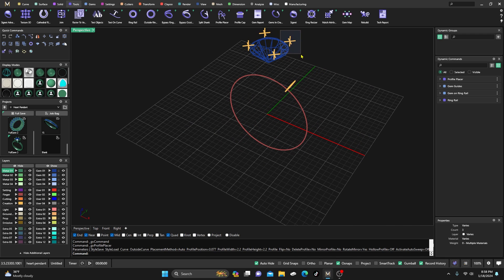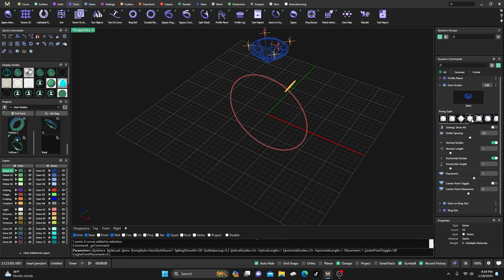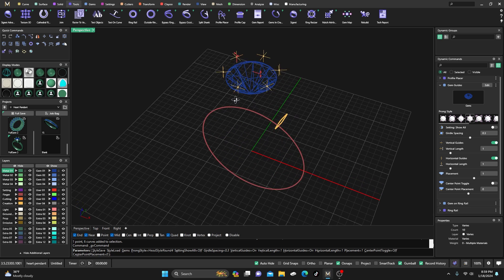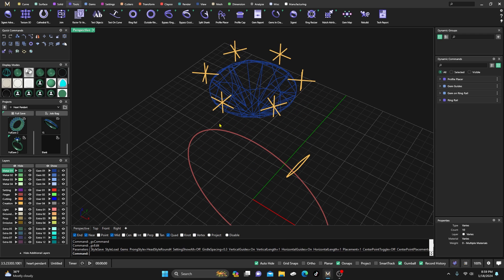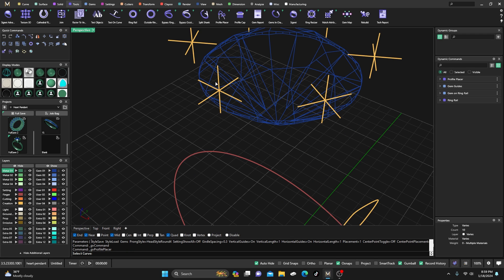Now I'm going to go back to those gem guides, select one of them, go to Edit, and put six out there. They're all evenly spaced, so it doesn't really change any of the things we changed originally — it just adds two more. I'll select that, and from here I'm going to do a Profile Placer.